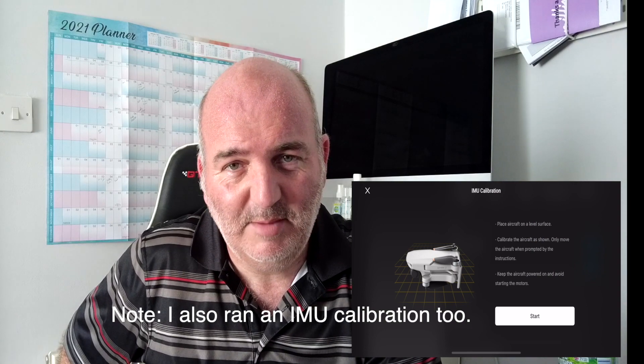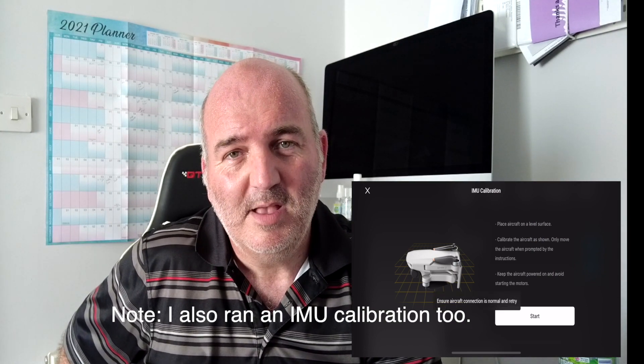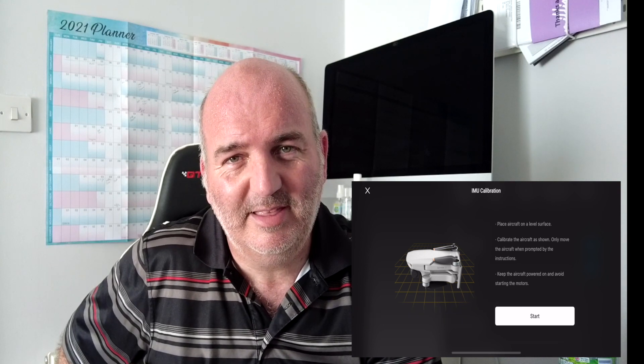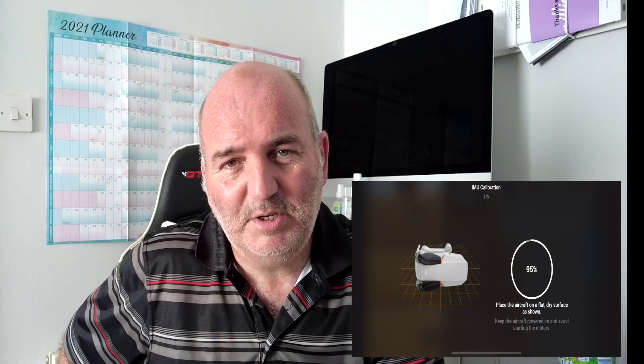Maybe in the next firmware update we'll get a solution. I'm still not convinced it's a firmware issue, but disclaimer — I am not a software engineer, I wouldn't have the first clue how to write code or any kind of firmware. So I'm relying entirely on the DJI people. My suspicion is it's something to do with the aerial or the antenna — depending on where you live, I think there's something disrupting the signal between the drone and the controller. I think it's possibly a hardware thing.